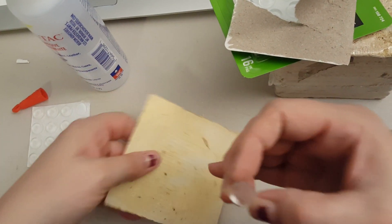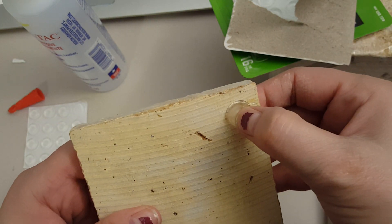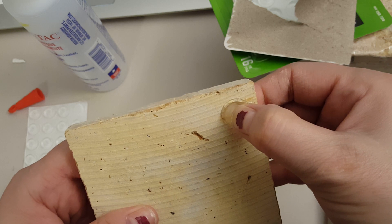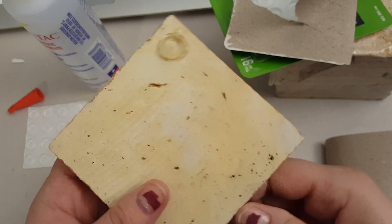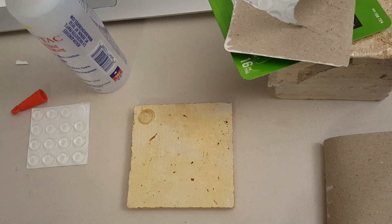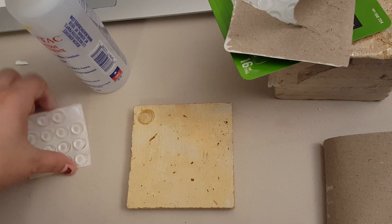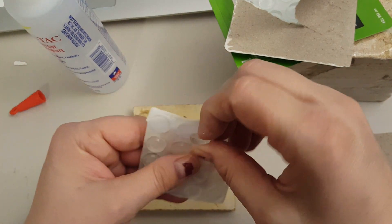You can put these anywhere you want, just evenly space them in the corners. Like I said, last time I didn't even use glue, but I'm going to this time. I never had a problem with the other ones, but I lost them in the flood, so I'm going to make more.